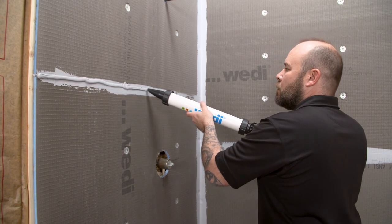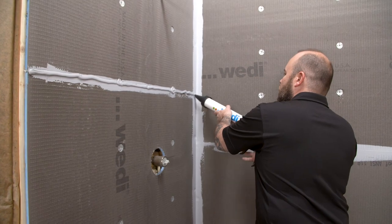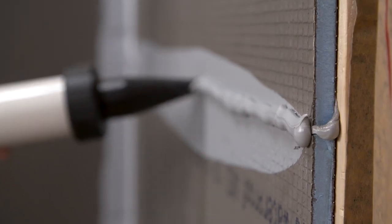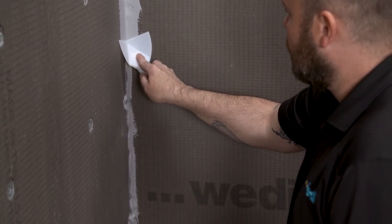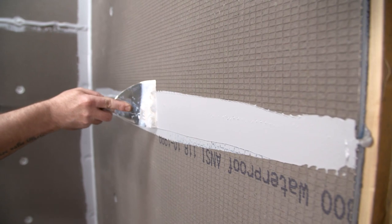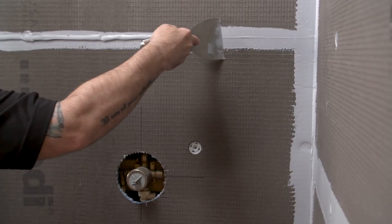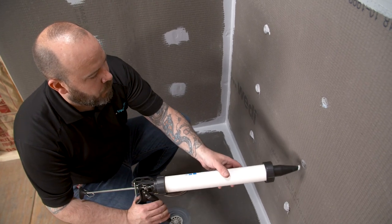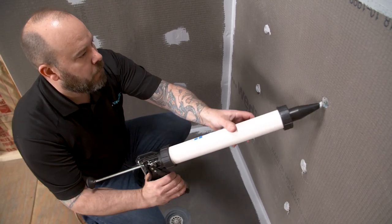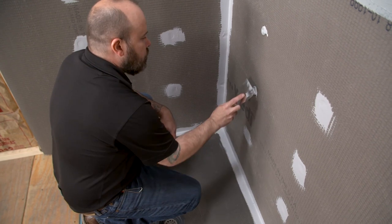Now apply a second and final bead of joint sealant to the seams and fasteners. Working in sections, apply a half-inch bead of sealant to all seams in the shower assembly. When working on an inside angle, use the corner putty knife to flatten the sealant — there are indicator lines on the corner putty knife to ensure a proper spread. It is important that the sealant is flattened to a minimum of one inch past the seam in both directions at a thickness of about 1/16 of an inch. Use a flat knife for flat seams and for screw and washer locations. Apply sealant to the fasteners and flatten it, ensuring it goes past the washer one inch in all directions.